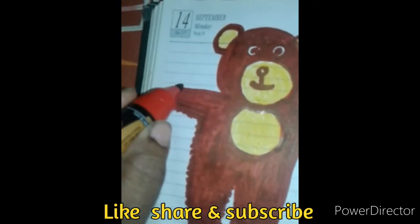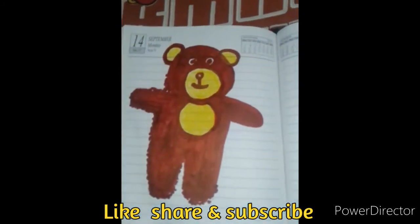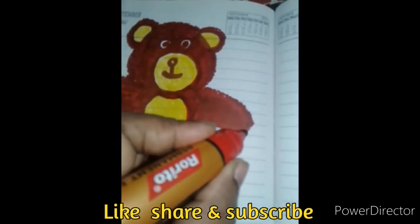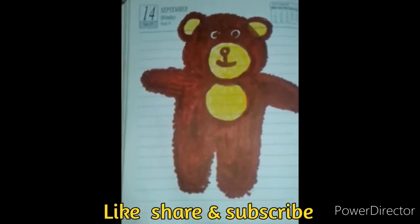Please check the video. Please like, share, and subscribe. Please check the bell icon and post notifications.